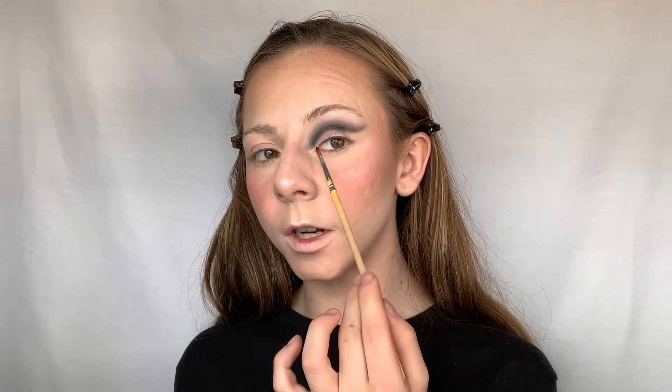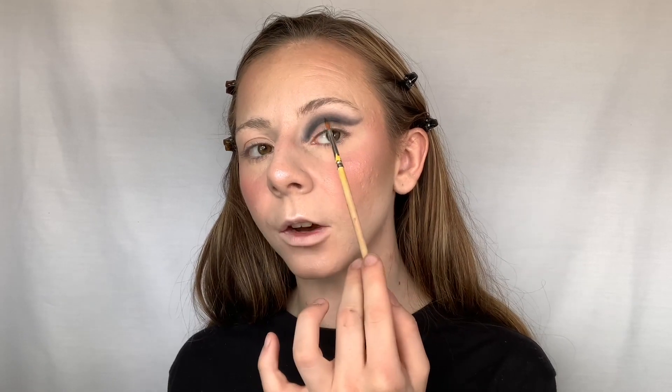Don't worry about the lid area just yet — we're making a cut crease. A full cut crease goes all the way across, a half is just half, and a halo is right in the middle. When you repeat all those steps it looks a lot more pigmented. I'll do the other eye off camera and then we're going to move on to cutting the crease.